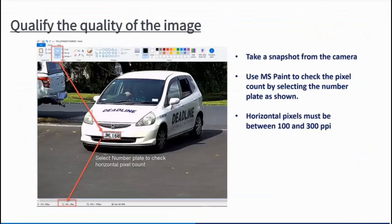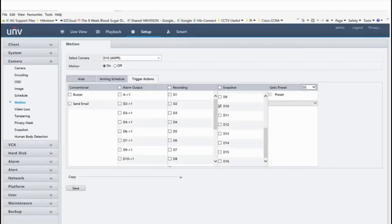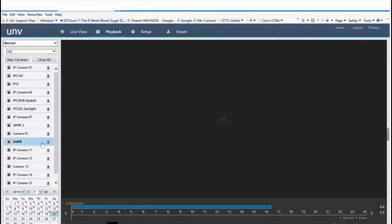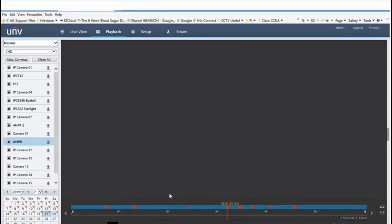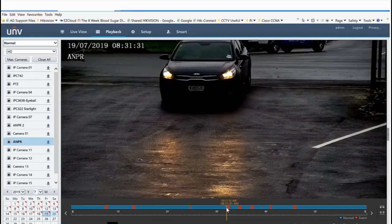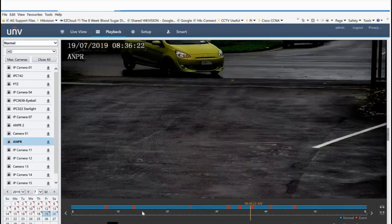To qualify the image, I've drawn a box around a number plate — let me show you how in real time. I'll go into playback here and access my ANPR camera, going back to Friday. You can see all these events — these are pretty much where it's detected a number plate. I'll click play on a random one and hopefully see a vehicle coming through.